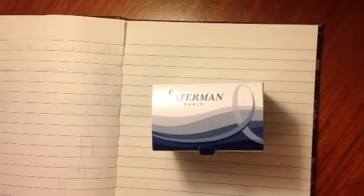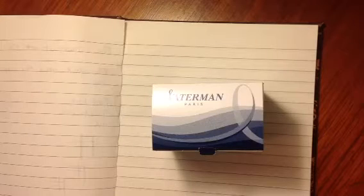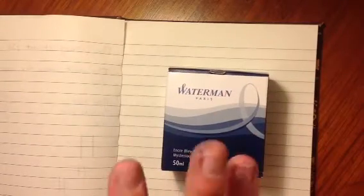Hello and welcome back. Today I'll be reviewing the Waterman Paris Mysterious Blue ink. Now this ink is a blackish blue. I've reviewed earlier on my channel the Waterman Paris Serenity Blue ink. This ink is blackish blue, as I've said, and it's very nice.